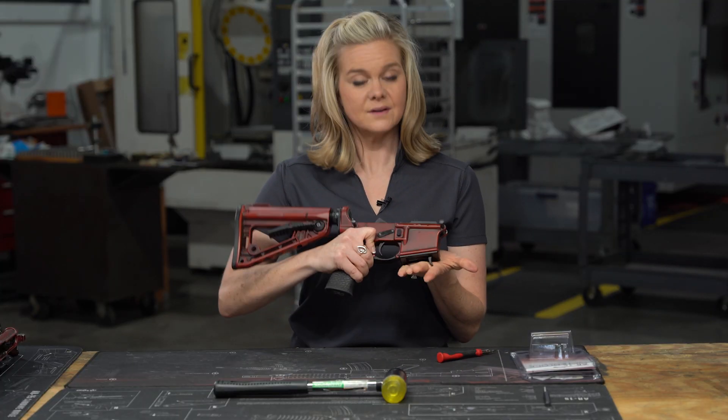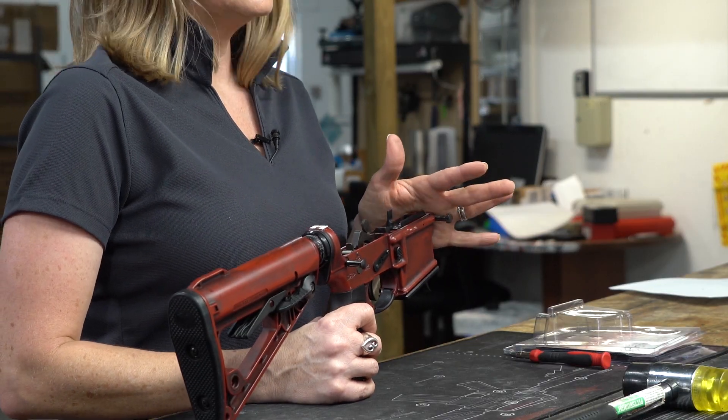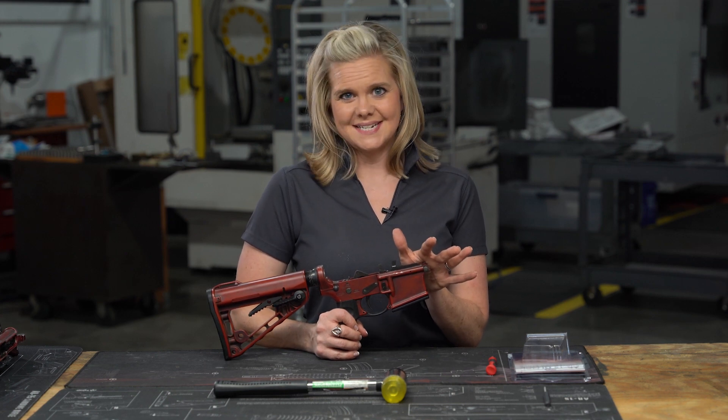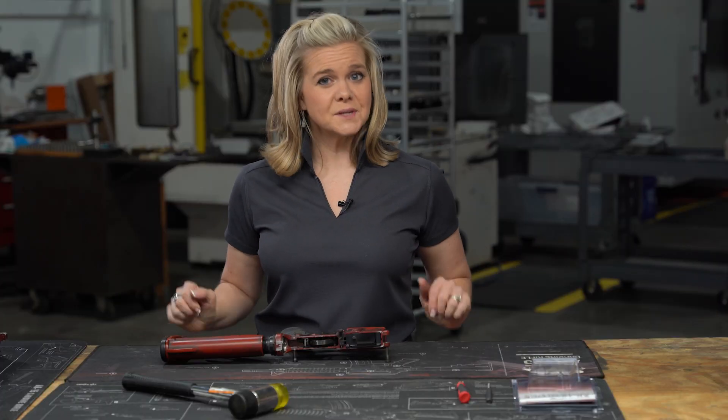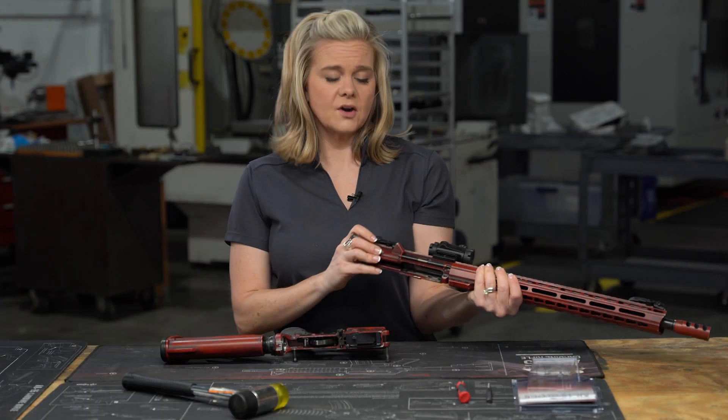All right, there you go. I'd like to note that this conversion block is compatible with OEM style Glock 17 and 19 magazines. Now let's put our upper back on. Remember, you must use a 9mm upper on our conversion blocks.